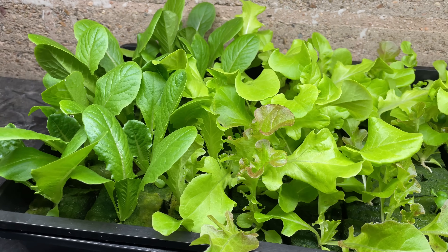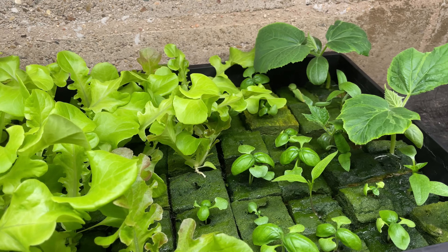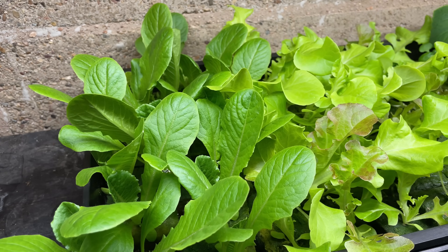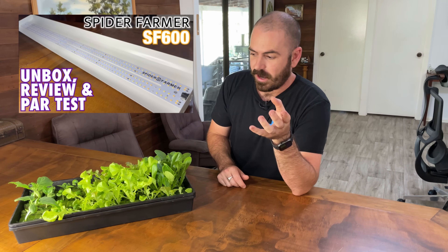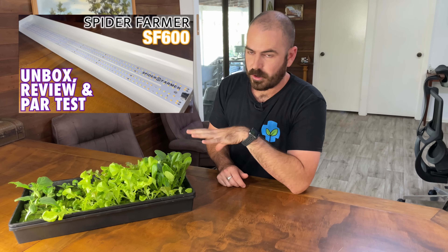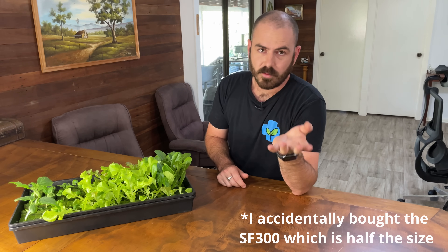Would you look at that result — they are some healthy seedlings. I actually think that it's a combination of the light I'm using for them as well as the rock wool and the feeding-from-below technique. The light I'm using is the Spider Farmer SF-600, and I'm going to go ahead and recommend it for this purpose — it's performed amazingly, and I actually bought myself a second one with my own money.